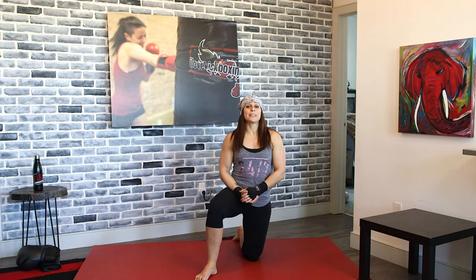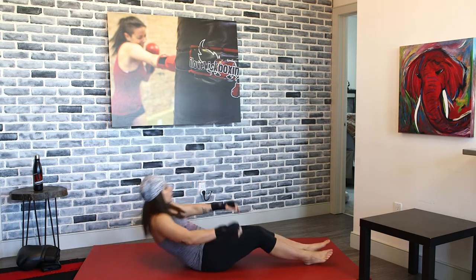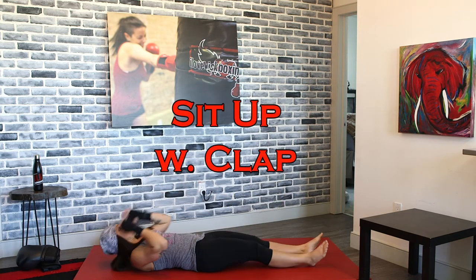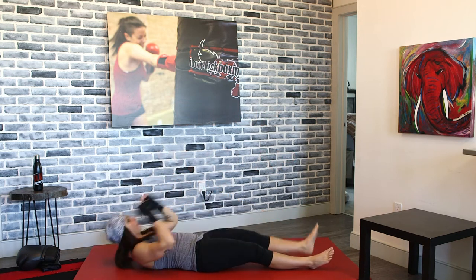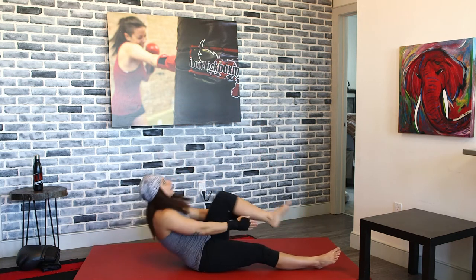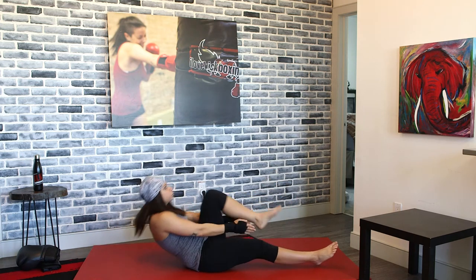Going for that sit-up with that clap again. Again, pulling that knee in as your body comes up, clapping underneath that knee, underneath that leg. Try and pick up the pace now.